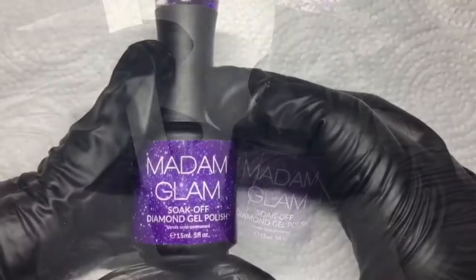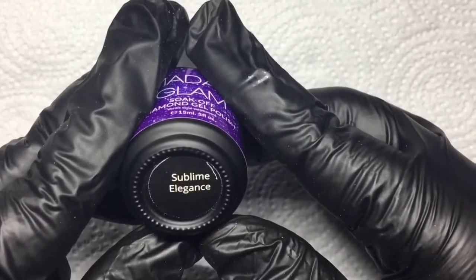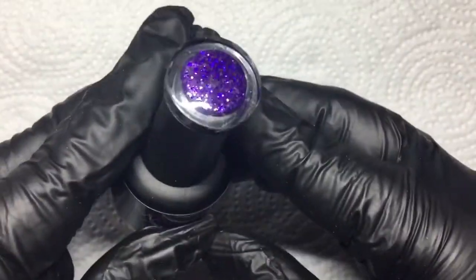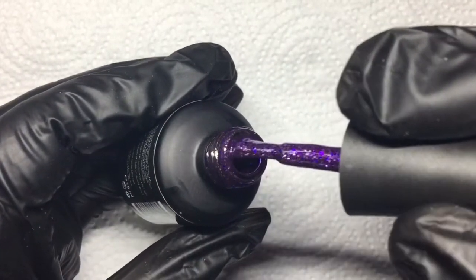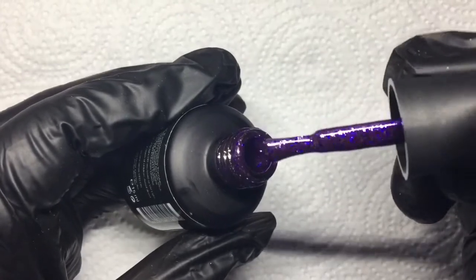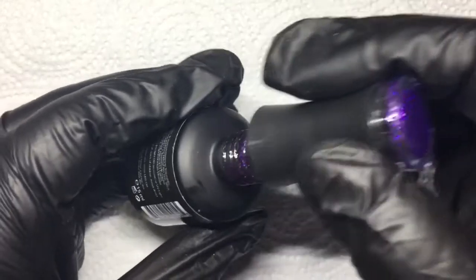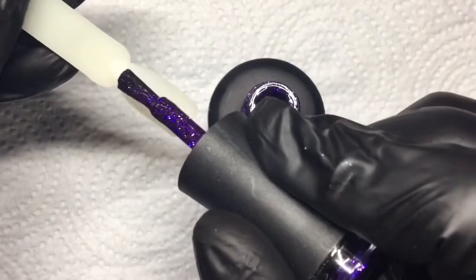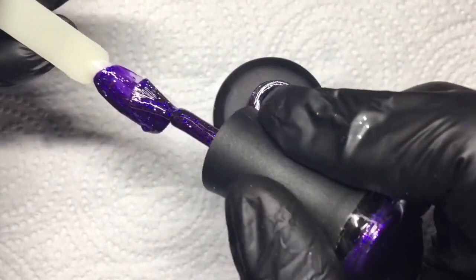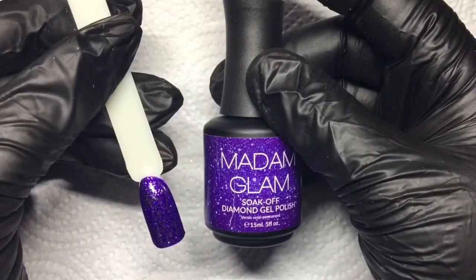The final color I'll be swatching today is another Diamond gel polish called Sublime Elegance — this is my favorite; I saved the best for last! It is a purple gel polish with purple and silver glitter, and it is gorgeous. This one actually covered in just one coat. After curing, this is what it looks like — so pretty.